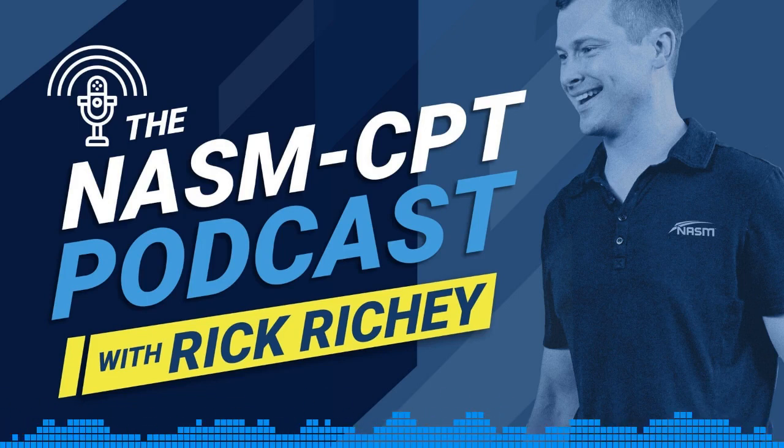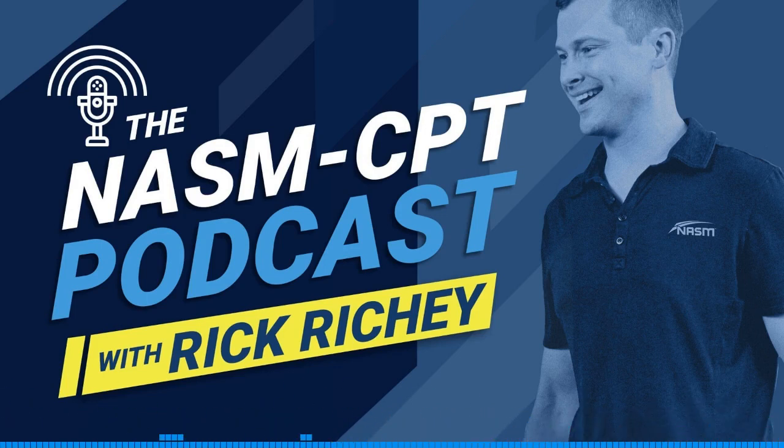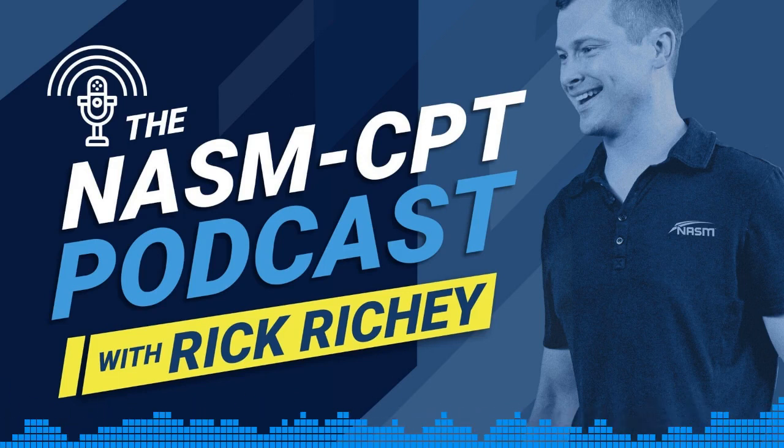I hope this final episode of our series on overactive and underactive muscles — based on the topics you, the listeners, were asking for — is very helpful and beneficial. This is three of three, and we're out. Keep sending topics. You can reach me at rick.richey@nasm.org or on Instagram at dr.rickrichey. Let me know what you want to hear about, and those topics will rise to the top. Thank you so much for listening to the NASM CPT podcast.